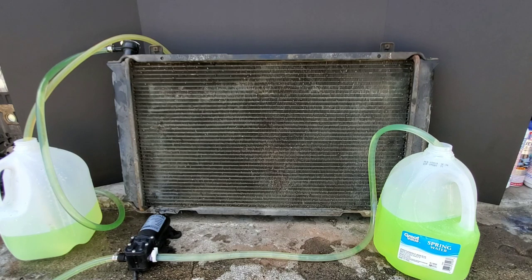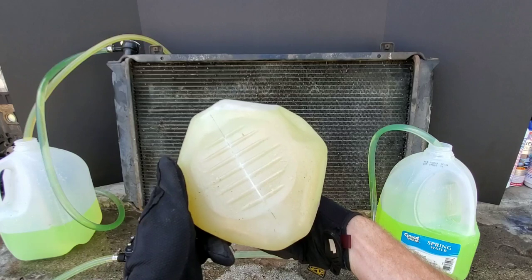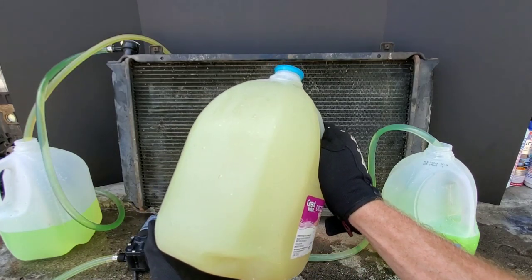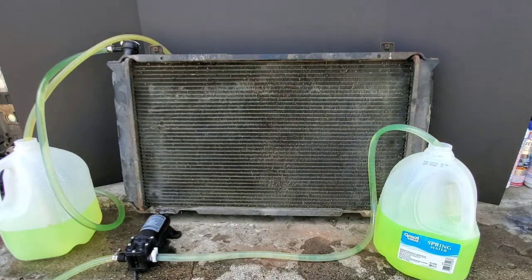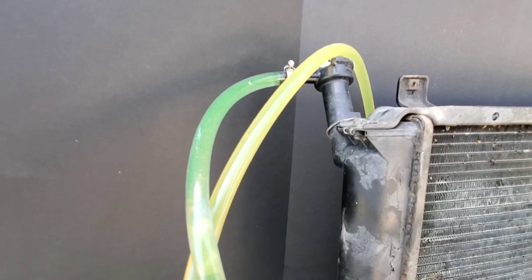Surprisingly enough, we're starting to see a difference. Can you tell by looking at the inlet and outlet hoses? And look at the jug we've pulled so far — this stuff definitely looks bad. I'm curious to see what it looks like by the time we finish up.